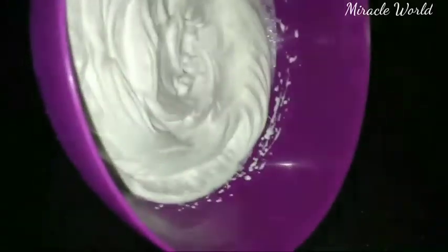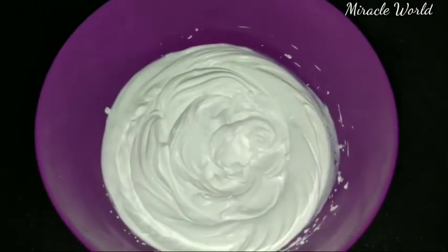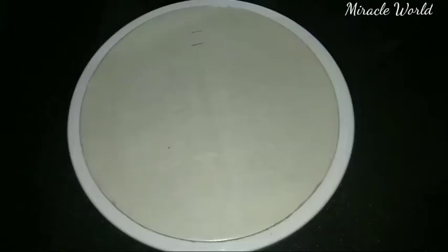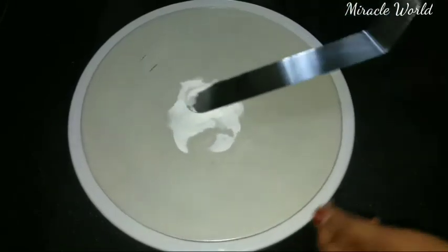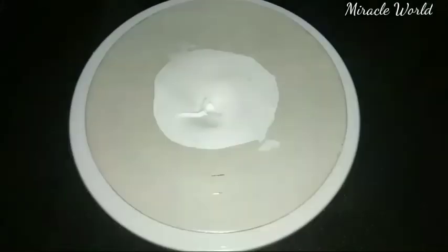The cake is ready. Place it in the refrigerator to chill. It will be soft when cooled in the refrigerator.